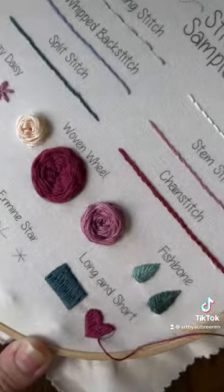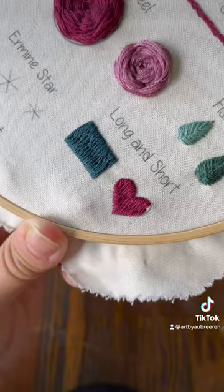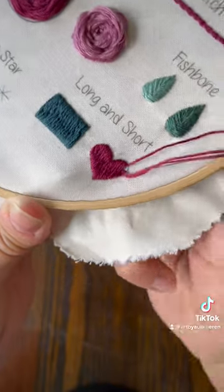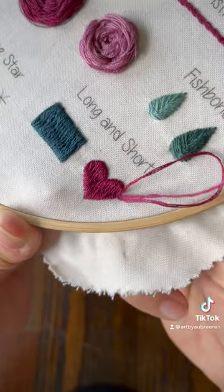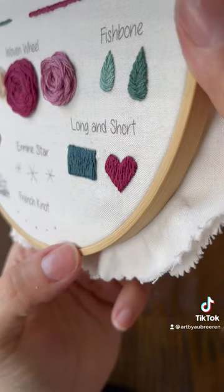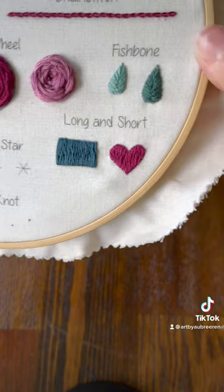The satin stitch is a little tricky to get super specific when you have something like this, and this gives you a little bit different texture. We'll compare it here to the satin stitch so you can see the difference. But if you want something that's more of a textured rather than a smooth look, the long and short stitch is what you want. You can see the difference there.